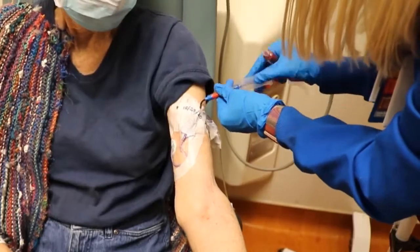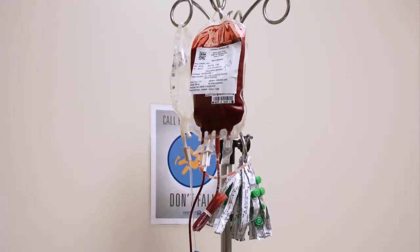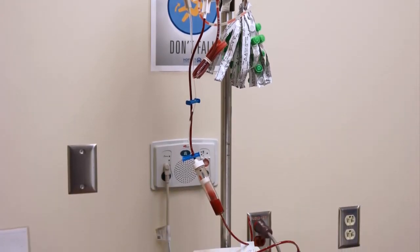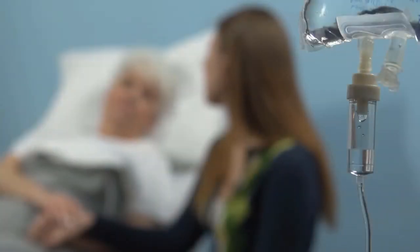A PICC can be used for drawing blood, receiving blood transfusions, receiving IV medications such as chemotherapy and antibiotics, IV fluids and nutrition, and receiving IV contrast during imaging studies.